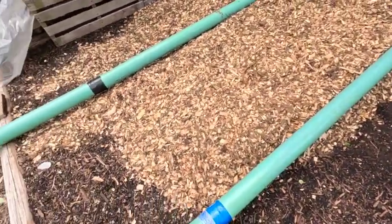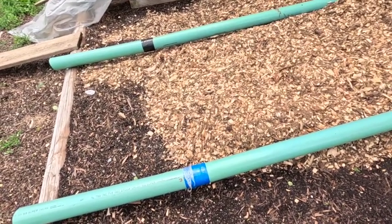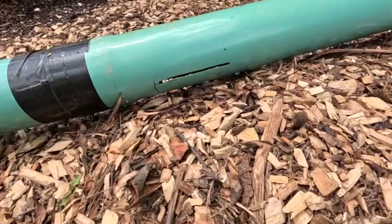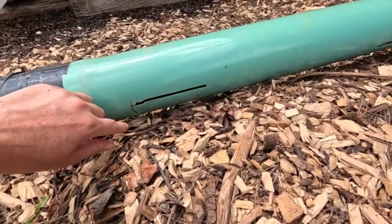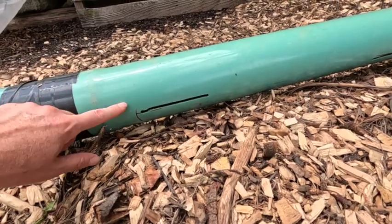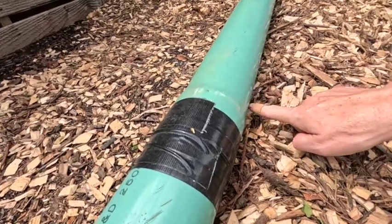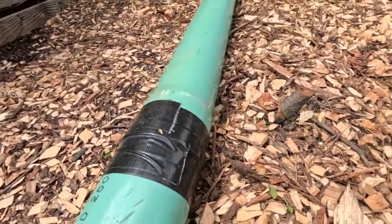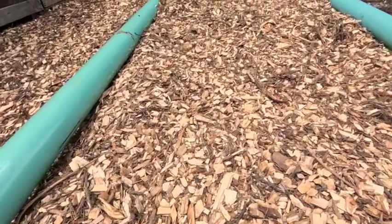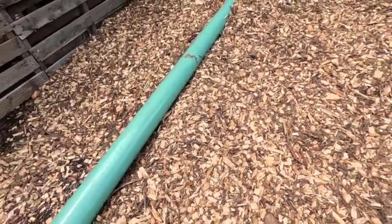We ended up using new pipes because the holes in the other pipes were just way too big. Now we did slots — slots pointing at the 4 o'clock and 8 o'clock positions on the pipe. So the airflow is directed down and up. We also have a bed of wood chips starting to grow; I've got to work on that a little bit more.